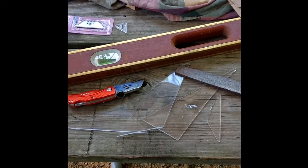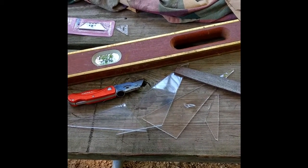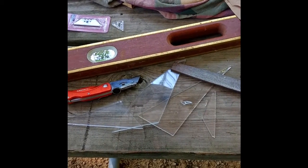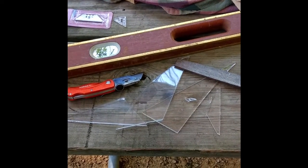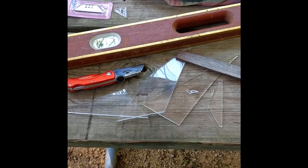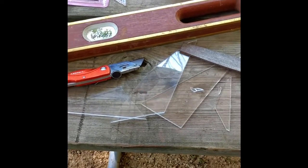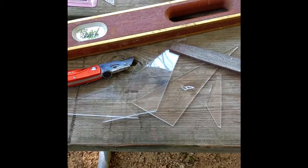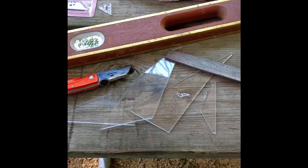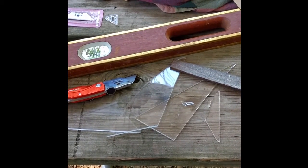I used plexiglass and the idea is you just have to score it. I've cut glass before and that's real easy — one little score line and a quick snap and it breaks where it's supposed to. But this plexiglass, although I thought I scored it heavily, I still had problems where the pieces broke in places I didn't expect. So I didn't get the actual design I was looking for and ended up having two different sizes of pieces to work with.